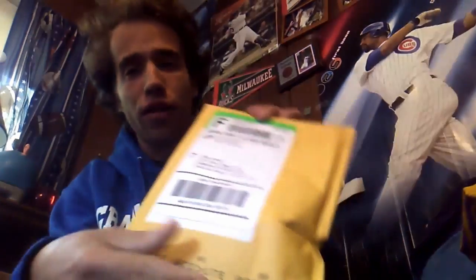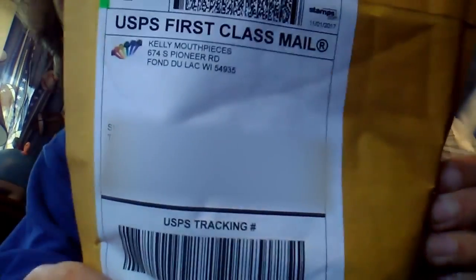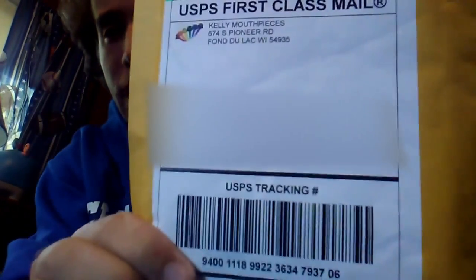Hey YouTubers, I'm back on track with another video. Today in the mail — well, previously I ordered a plastic mouthpiece because my lips were frozen during our practice this past Saturday. Playing with a metal mouthpiece gets cold in the winter, or at least in this cold fall transitioning to winter. So I got a plastic mouthpiece from Kelly Mouthpieces.